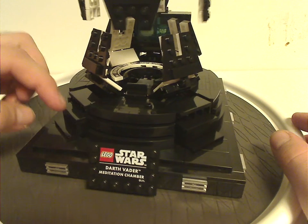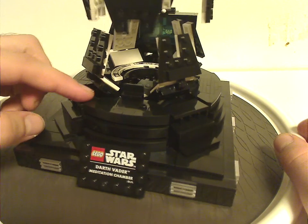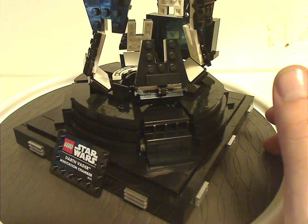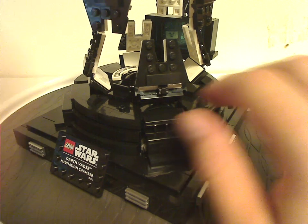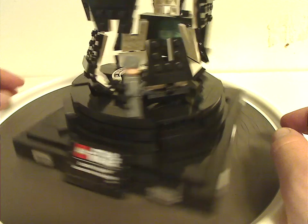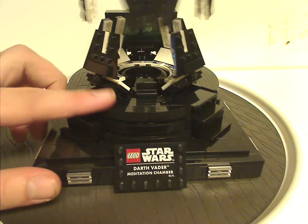You also get a couple of stairways leading up to the center section, and there's a single stud there just to position your General Veers minifig onto, since the box cover shows him standing right there.